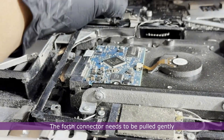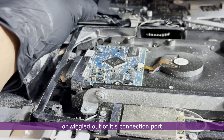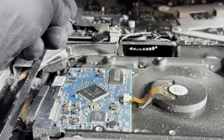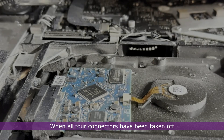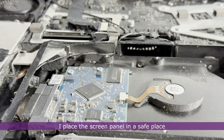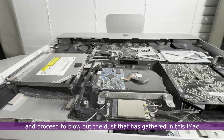The fourth connector needs to be pulled gently or wiggled out of its connection port. When all four connectors have been taken off, I place the screen panel in a safe place and proceed to blow out the dust that has gathered inside the iMac.